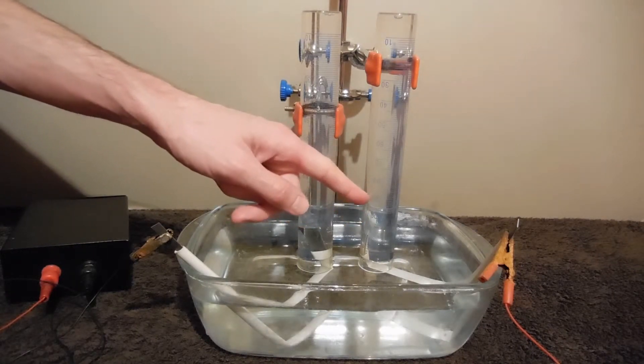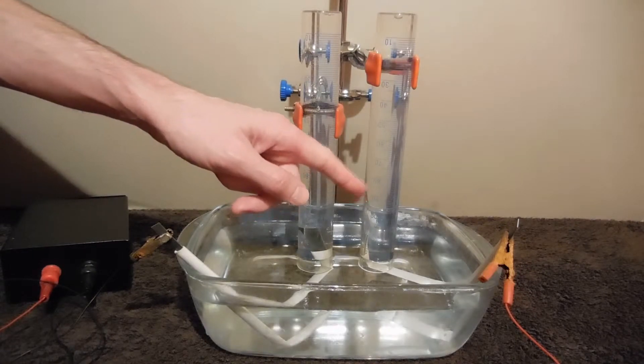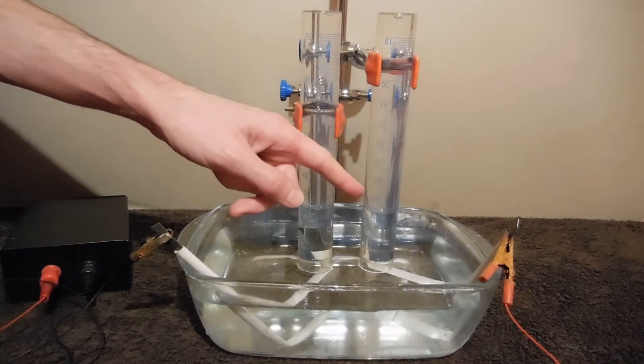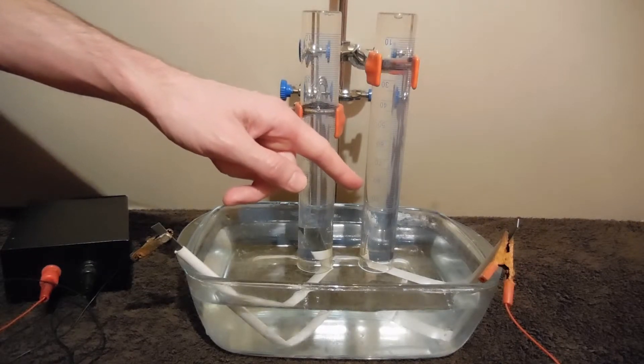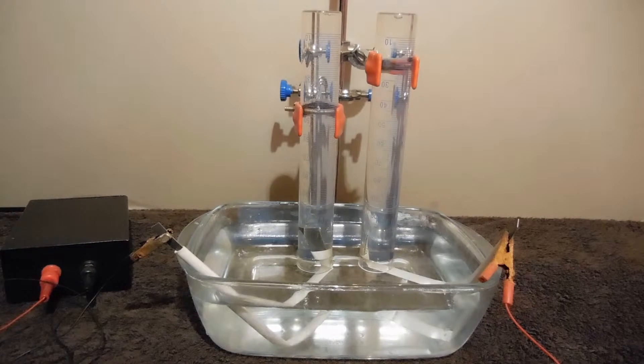In this graduated cylinder there should be no oxygen, as it is consumed during the reaction, which is similar to electrolysis of water with copper electrodes.